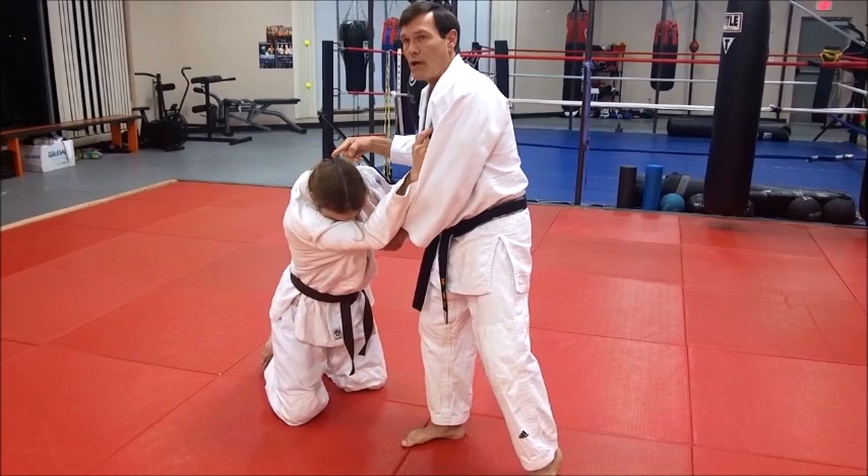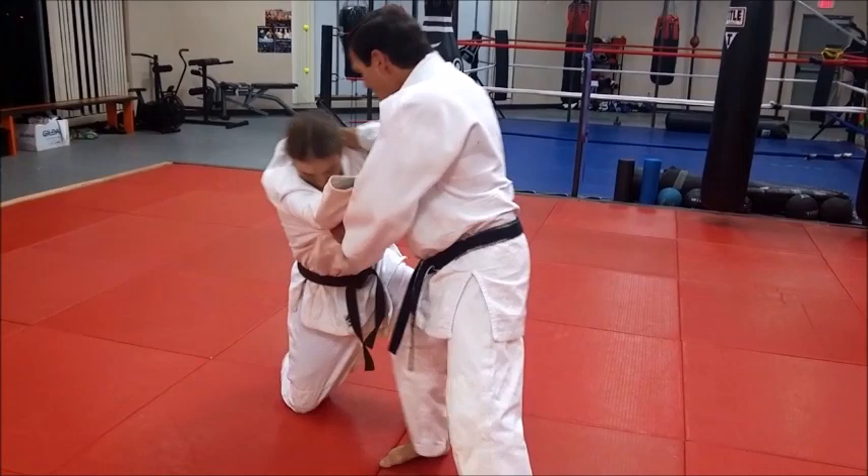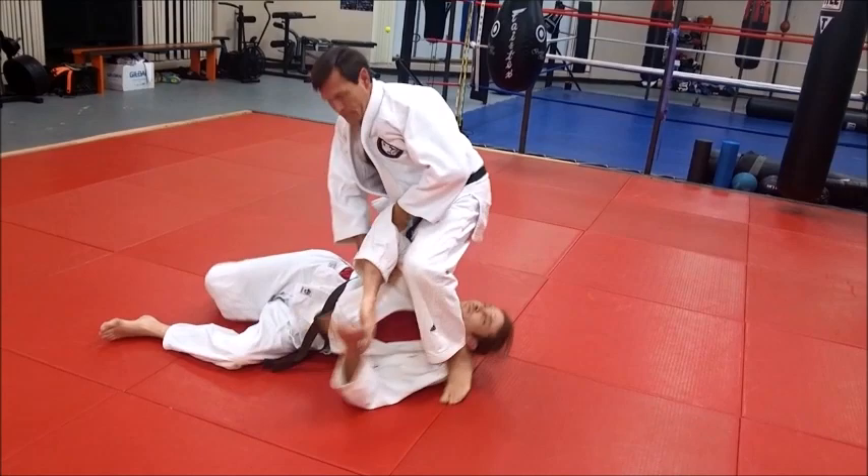I'm not going to wait for him to stand that foot up and then think, okay, now I'll go — because now it's probably too late. So I'm going to come this way, and as soon as he's here, boom.